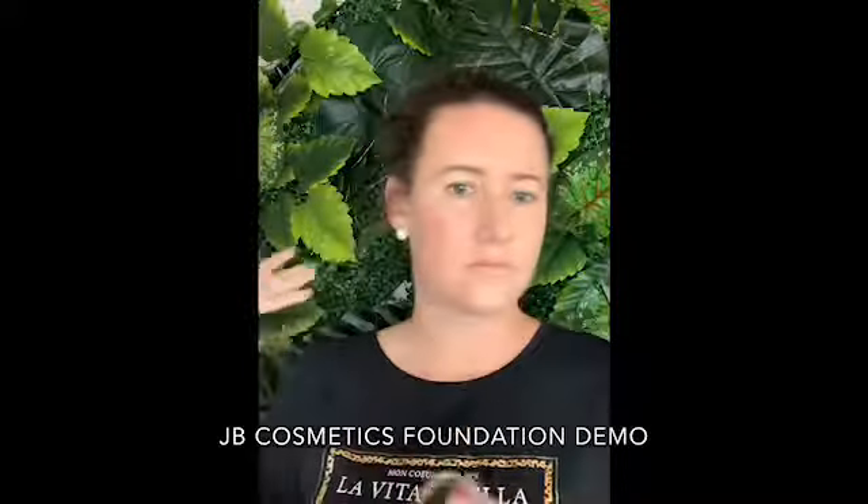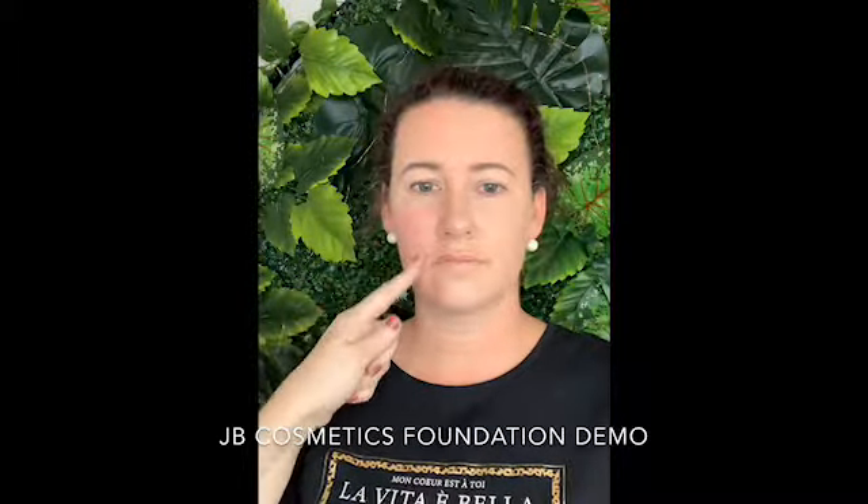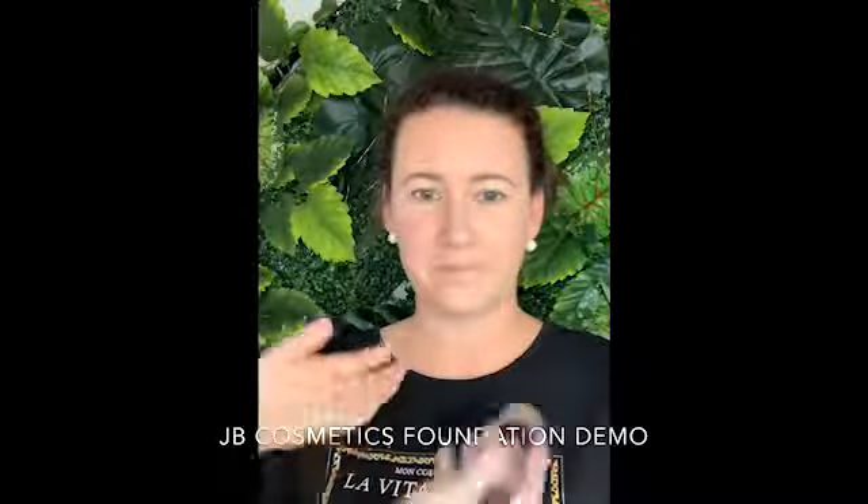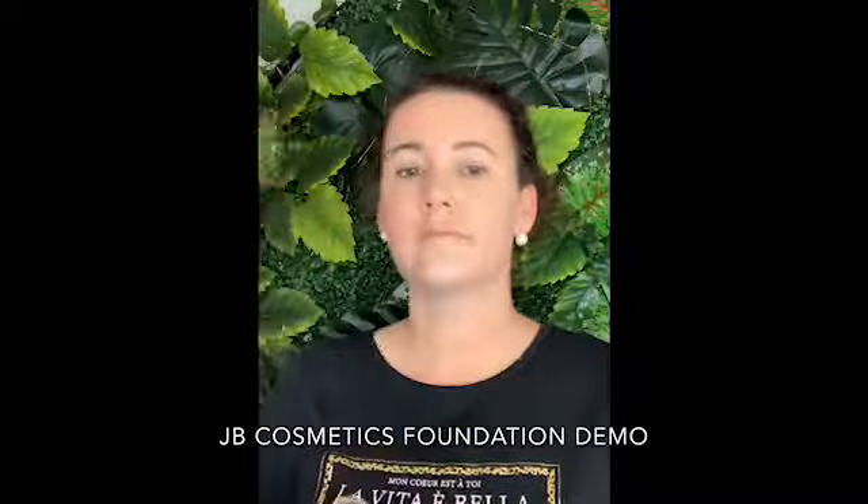If you look straight on, that is minimal product application and it's covered enough of Melissa's redness. I didn't trowel it on, and it will dry to a matte finish. How does it feel lovely? It does feel great! Then what I recommend, especially to you, is if you want to keep building the product up you can.